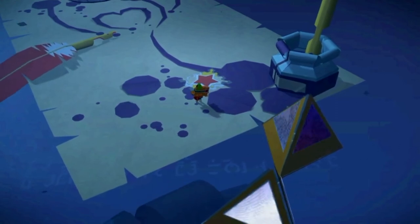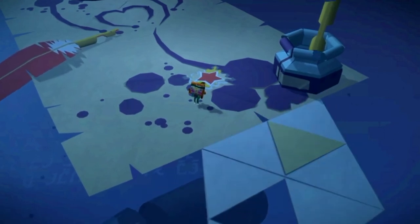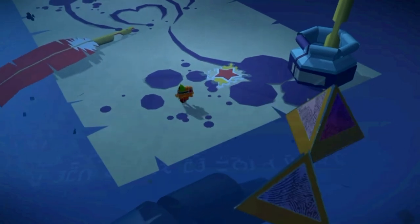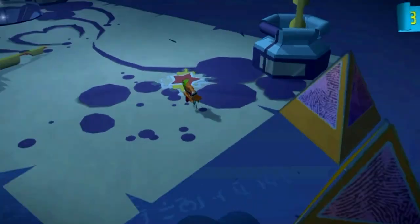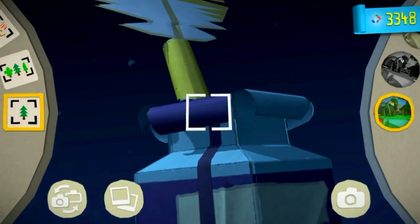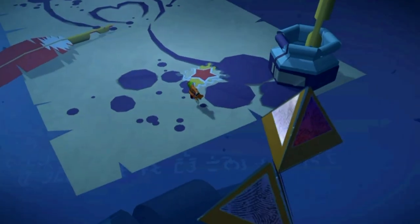For the final paper craft for this level, continue making your way through. Eventually you'll come to some triangles that you need to tap with the front touch screen. Keep tapping them, making your way across, and you will come to this checkpoint here with a feather. The final paper craft is this ink pot here on the right-hand side.